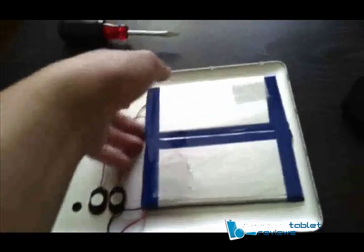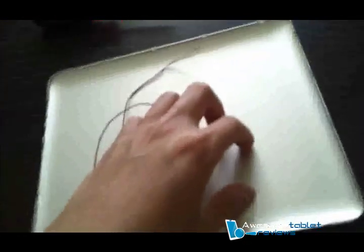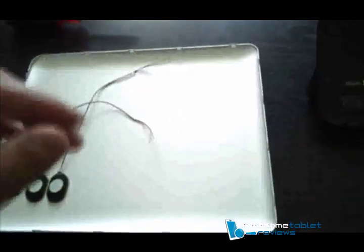Next, remove the battery. There should be only two stickers that hold the battery in place. Remove it from there and clean up the residues. Next, take the Palm Touchstone dock and cover, and find out where you want to align the charging coils.